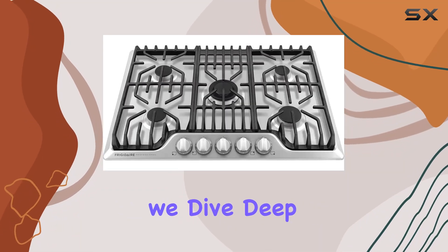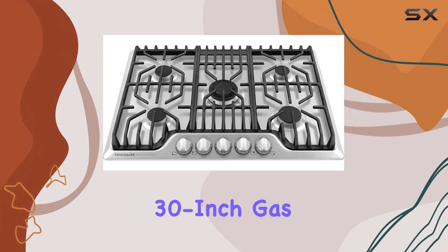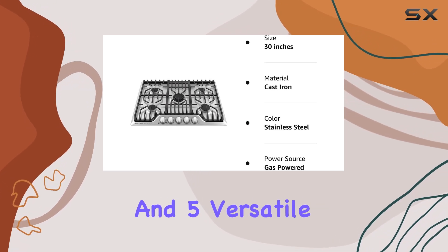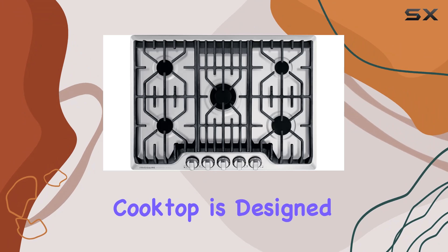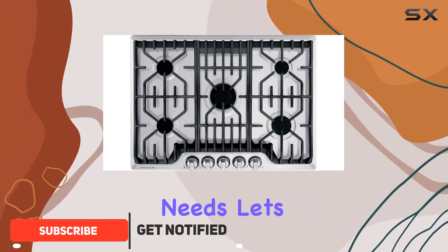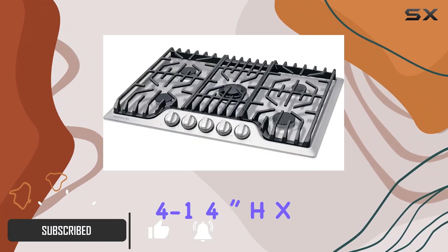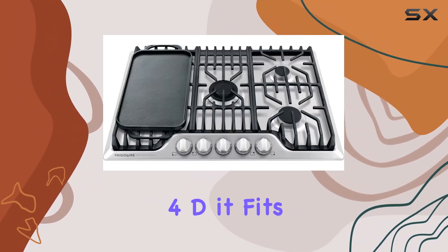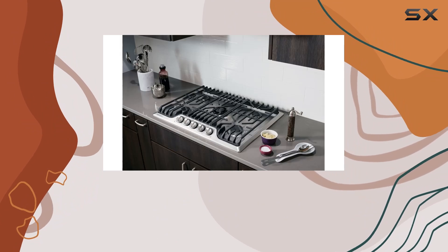Welcome to today's video where we dive deep into the Frigidaire Professional 30-inch gas cooktop with its stainless steel construction and five versatile burners. This cooktop is designed to meet all your culinary needs. Let's start with the dimensions: 4¼ inch H x 30 inch W x 21¾ inch D — it fits snugly into most kitchen setups.